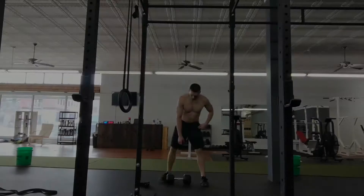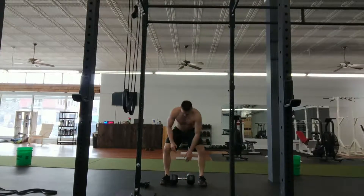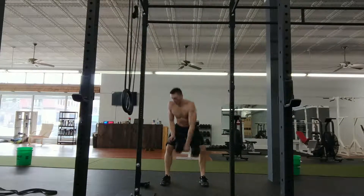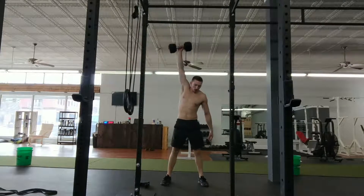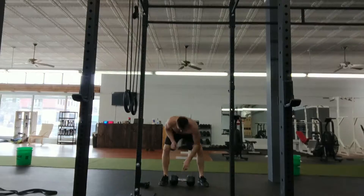What's up everybody? Shay here with Enlightened Athlete going through our first Workout Wednesday commentary style. We're gonna go right into the snatches, thinking about driving through the heels, keeping the dumbbell close, and getting a good lockout at the top.